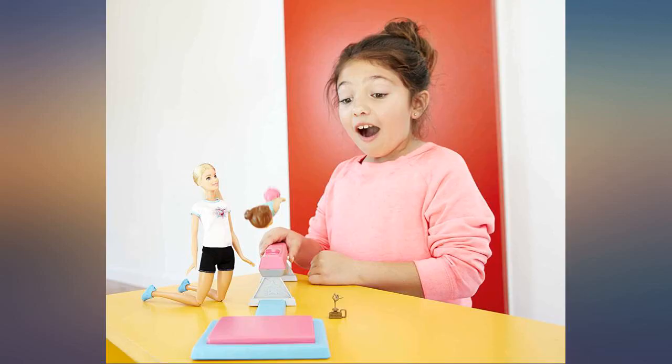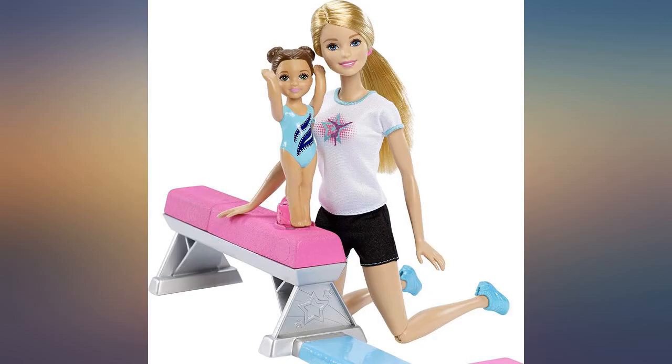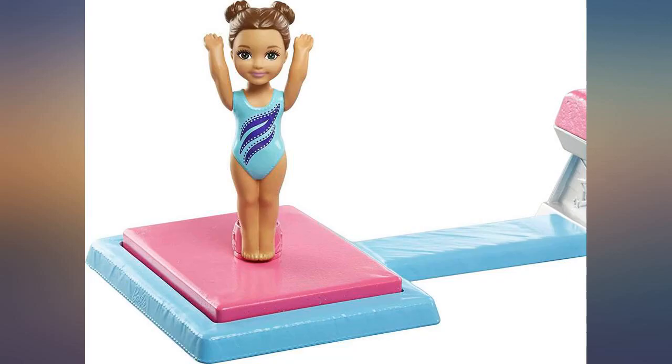She absolutely loves it. She gets to be the teacher and the student — really flips. This has become a favorite toy. The toy is cute and I know my niece will love it, but I'm so bummed that it was so poorly packaged. This was a Christmas present and there's not enough time to exchange it for a new one.